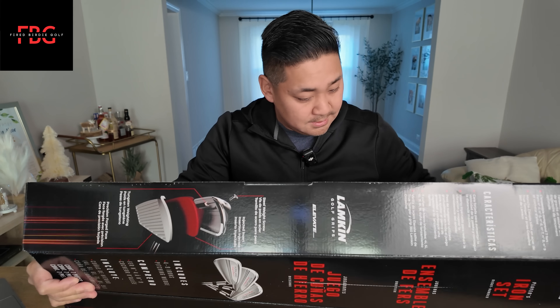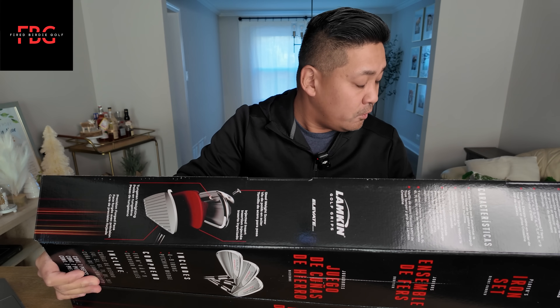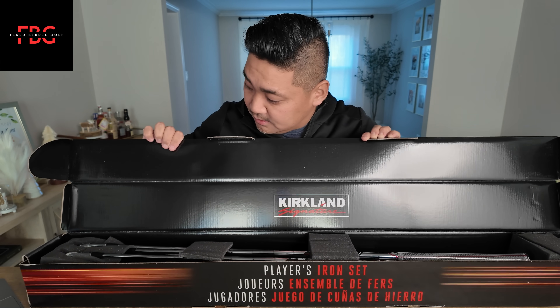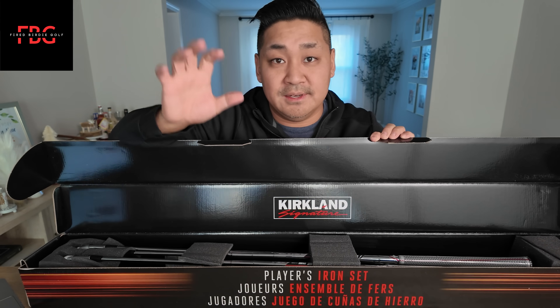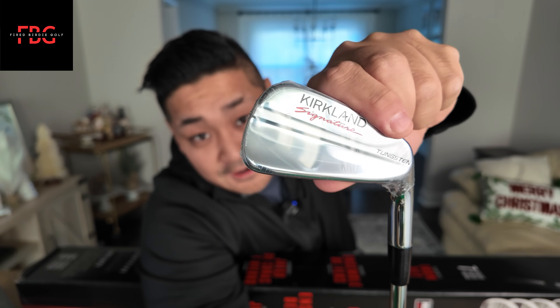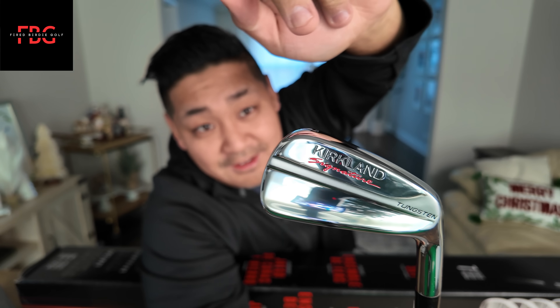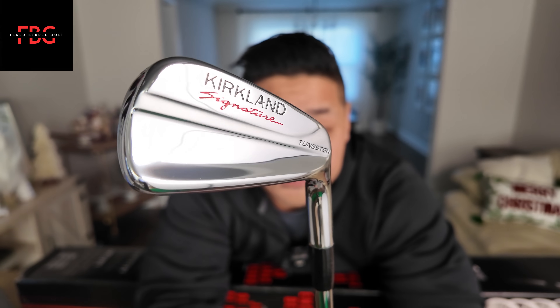Oh, that's cool. Oh, are they forged? Here we go. Look at these as soon as you open them. Kirkland. The black box continues. I love that they have the Lamkin grips on there. I'm going to be the one to take these off first. Wow — these are forged. It says that they are forged down here. These guys got some bling on them. And here's a side profile — got the weight on the bottom here.